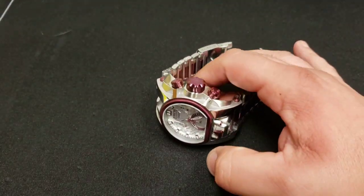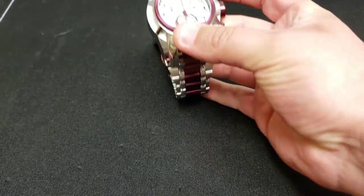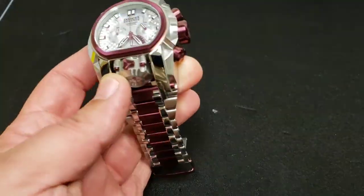What up, big time gang. Another new watch — new to me, I should say. Not technically a new watch, just one I got used. If you'd like to see more about this watch, stay tuned.